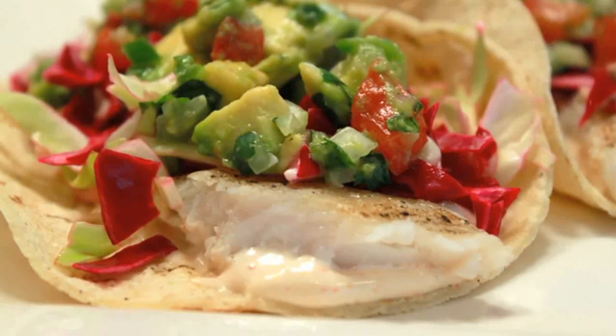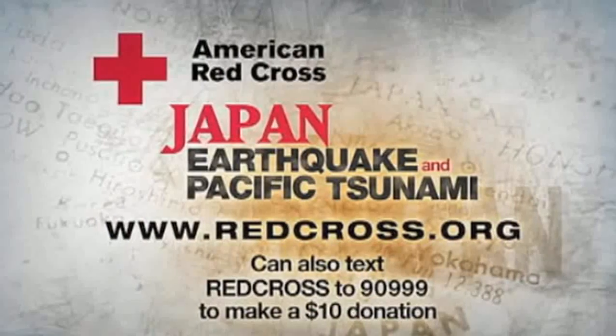Water? Check. Non-perishable food? Check. Flashlight and batteries? Check. Fuzzy slippers? Check. Grilled fish tacos? No, not check. I'm totally not prepared. Settle down, haters. You know I'm kidding, right? Of course I know fuzzy slippers do not belong in my emergency kit, and neither do grilled fish tacos — they belong in your belly. So let's keep those in harm's way in our thoughts and prayers, and I'm going to show you how to make some grilled fish tacos.